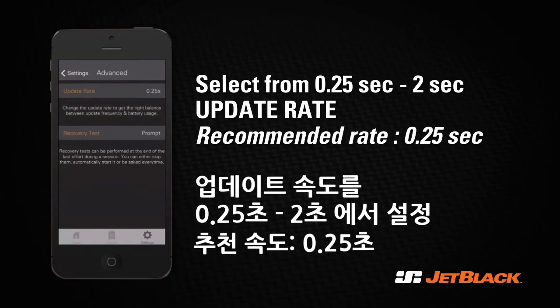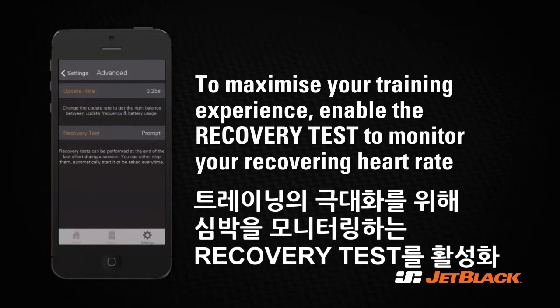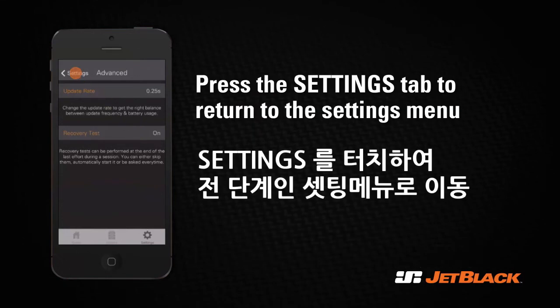We recommend an update rate of 0.25 seconds. The recovery test is run after every session to monitor the recovering heart rate. We recommend that you keep this on to maximize your training experience. Select Prompt to get a message before the recovery test begins at the end of each session. Press Settings to go back to the settings menu.